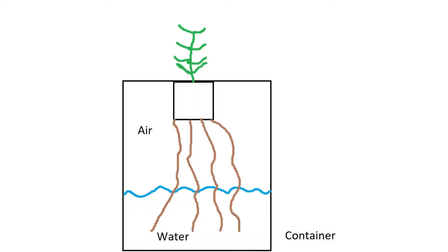The final method is exposing the roots to air. The Kratky method allows some roots to sit in the water and some to be exposed to the air, allowing the roots to get not only the nutrients but also the oxygen. Plants are really smart — they'll absorb water from the water portion and take oxygen from the air above it.